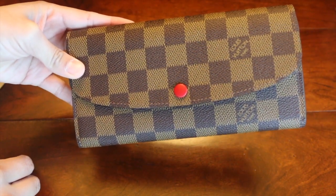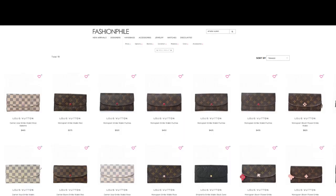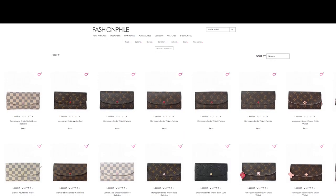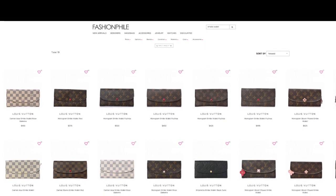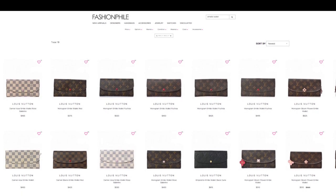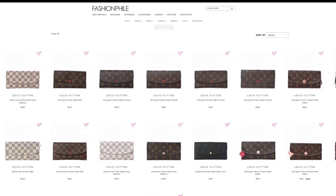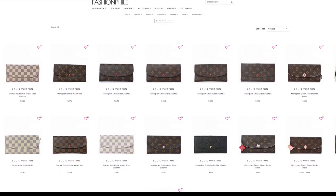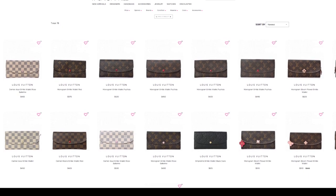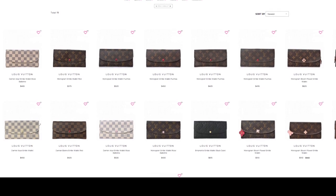That's about it for this review. We'll talk about the resale value. This wallet also comes in other canvas prints like the monogram and the Damier Azur with other interiors, the rose ballerine, and it also comes in the empreinte leather. It currently retails for $525 USD and can resell from down to $375 to up to $520. I do recommend getting it secondhand if a brand new one is kind of out of your price range.